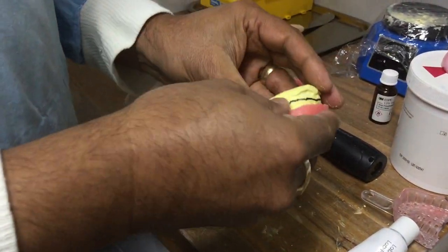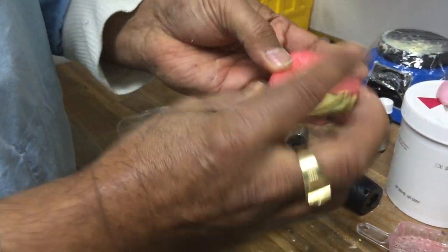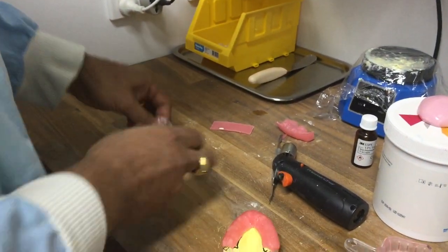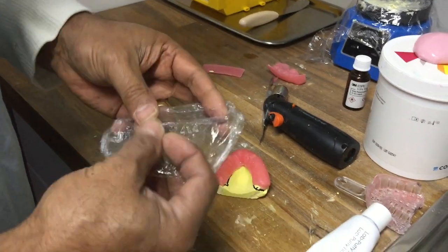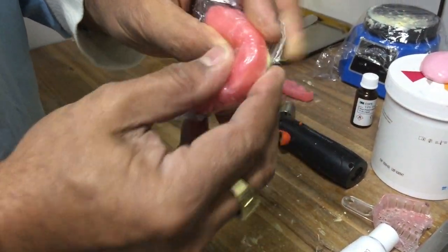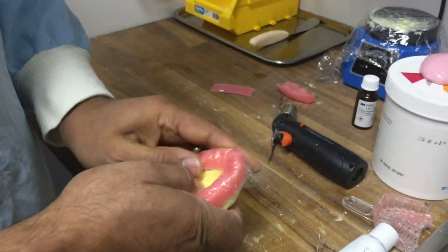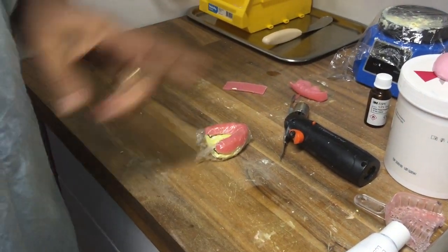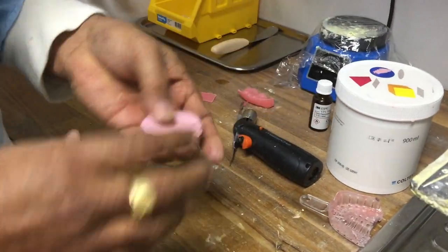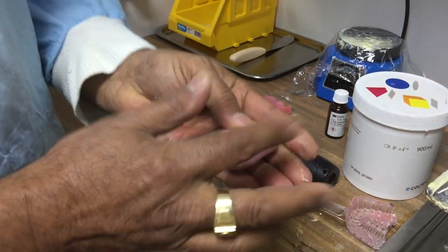Here's one I made earlier. I'll put it back on and trim it to about where I want it. Ideally we should have foil for this, but unfortunately we've run out, so I'm just using a bit of glad wrap like that. That's going to make sure the wax doesn't contaminate anything.